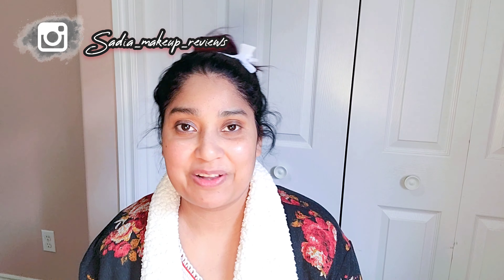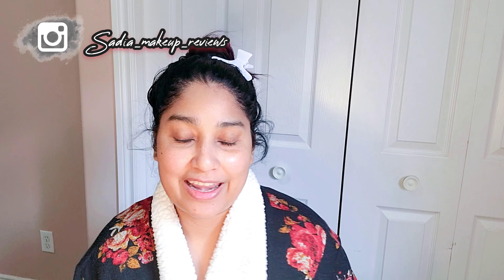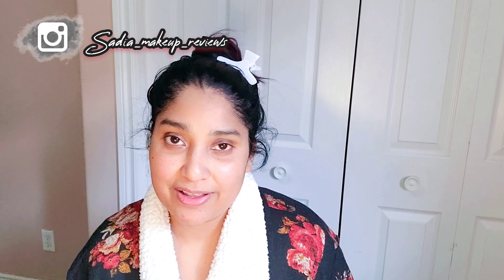Hello my YouTube family, Assalamualaikum, welcome back to my channel Sadhya Makeup Reviews. This is me Sadhya, and after a long time I am with you. I am still at my mom's house.